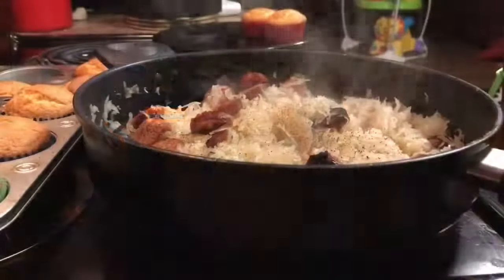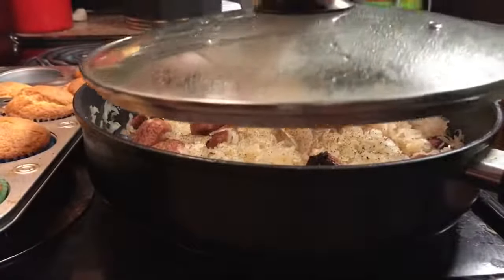At this point you can add whatever seasonings you want — black pepper, cumin, soy sauce. You can add a little sugar if you want a slightly sweet sauerkraut. Sometimes I add bay leaves and just let it simmer — oh my god it tastes so good. You can also fry some bacon, crumble that up, and put it in there.